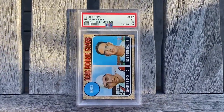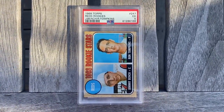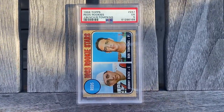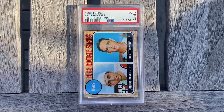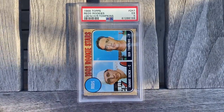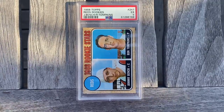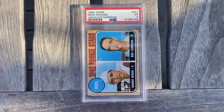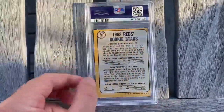As most of y'all know that watch my channel, I'm a big Johnny Bench fan — it's probably my favorite player of all time. So I had to pick another one of his rookie cards up. I sold the last rookie card I had of his a few weeks back — it was also a PSA 5. Sold it, had to make some profit, so I needed to pick another one up and got a great deal for this one right here.